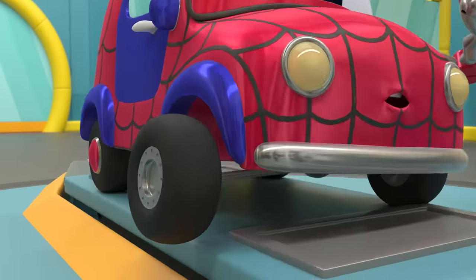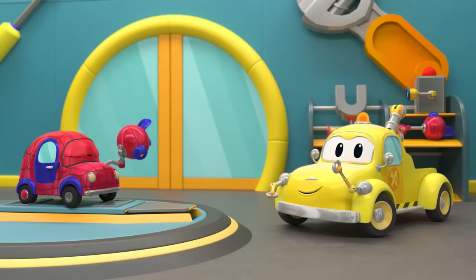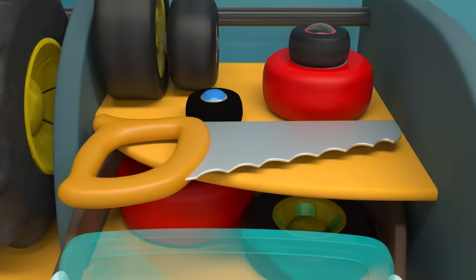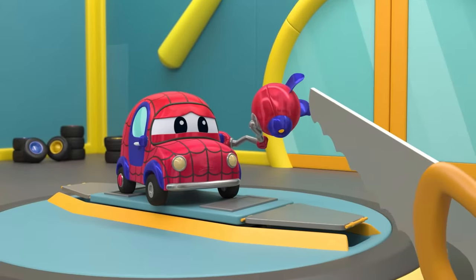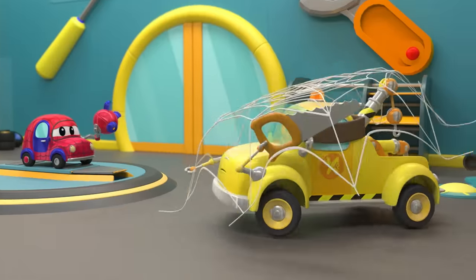And you're missing a hubcap. Tom, are you up for the challenge? Let's replace the damaged arm. A saw to cut it off. Uh-oh, the web thrower is malfunctioning.